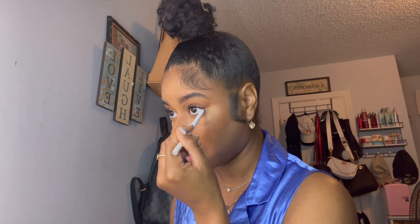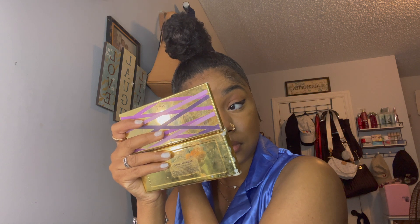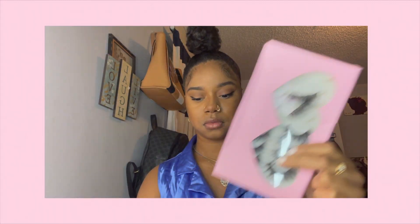I'm taking a white eyeliner pencil — I'm showing you the difference already because I put it on one side. TikTok showed me that white eyeliner makes your eyes look more wide awake, so that's why I do it. Now I'm going ahead with some wing eyeliner — like I said, I'm not good at eyeliner so do not come for me. I'm going ahead and putting on some lashes.